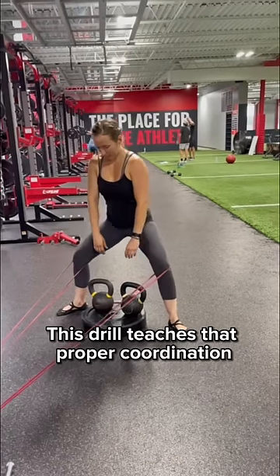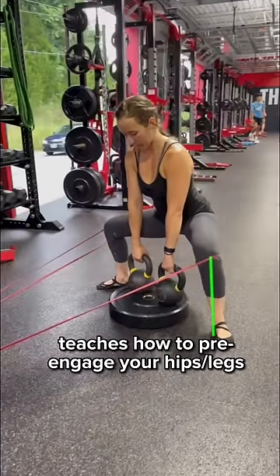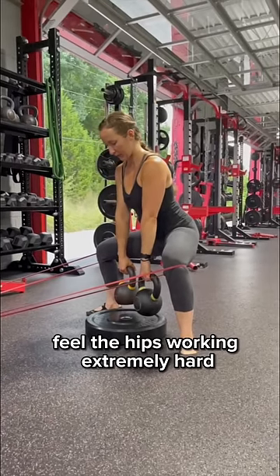This drill teaches that proper coordination. Opening the hips against the band teaches you how to pre-engage your lower body correctly. Vertical arms and raise just a few inches and feel the hips working extremely hard.